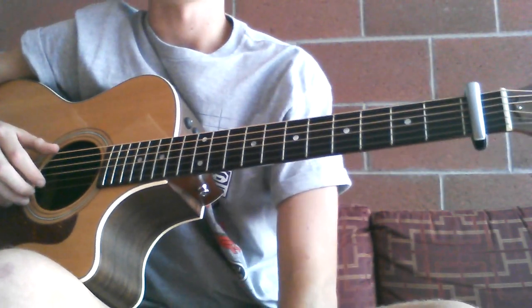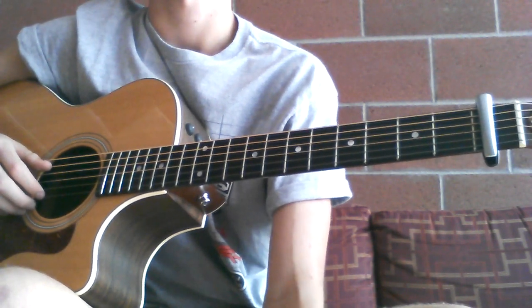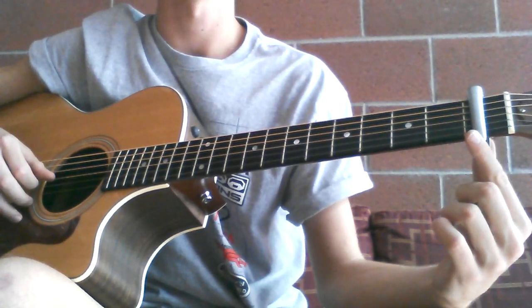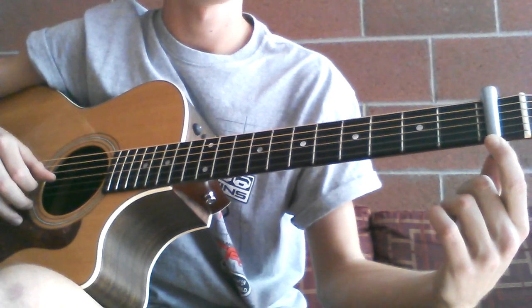Hey guys, this is an acoustic guitar tutorial for the song Stay and Wait by Hillsong United. I have tuned the G string down to an F sharp and put a capo on the first fret. I will play at normal song speed and then slow it down for you guys.